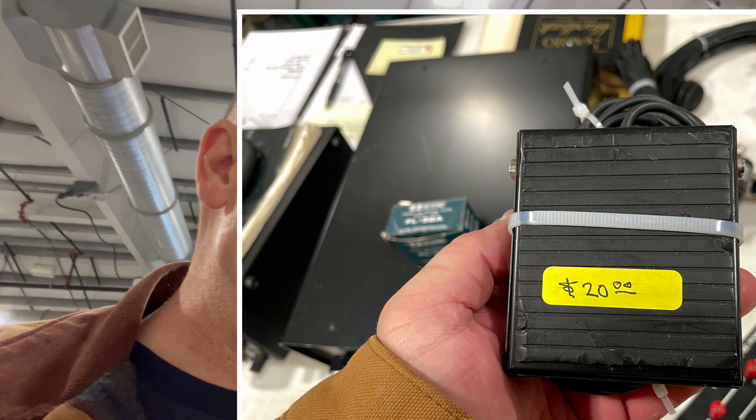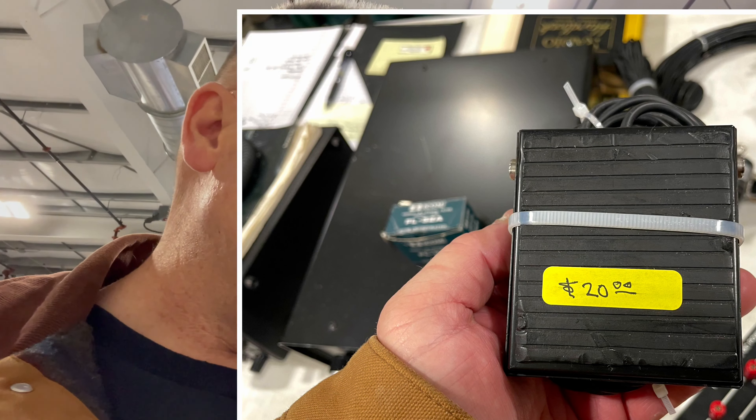Out of nowhere, one of the vendors showed up a little bit later, and all of a sudden I grabbed a Heil foot switch for $20. That was one of the biggest things I was going for — I needed a foot switch to operate that remote station. There's a little bit of wear on the foot pedal, but I'm going to step on it with my foot so I don't really care.